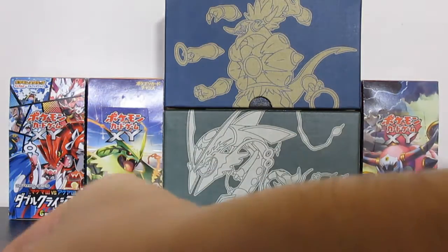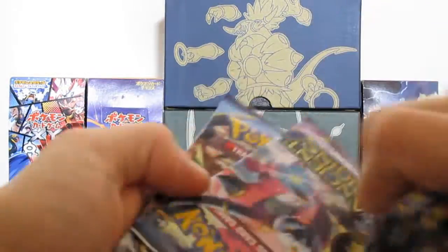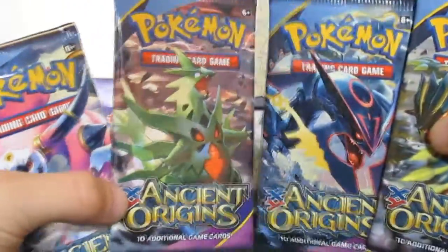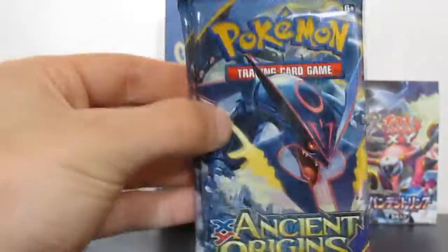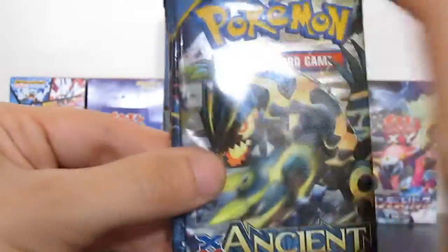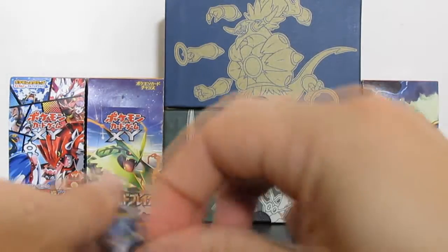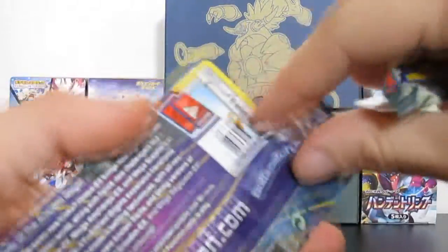I'm going to open these sleeves because I'll actually be using them for this video. Let's take a quick look at all four artworks. We have Hoopa Unbound, then Mega Tyranitar, Mega Rayquaza - just how many Pokemon can compete with that when it comes to looks? That just looks so badass. And my personal favorite out of these artworks is the Primal Groudon, because I'm just a huge fan of the black and yellow combination. It really looks like he lives in lava.